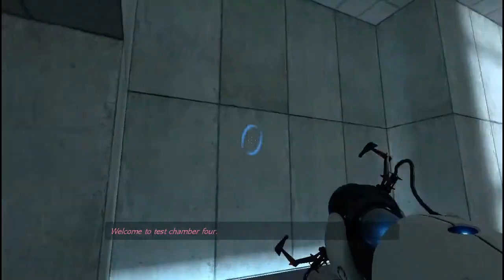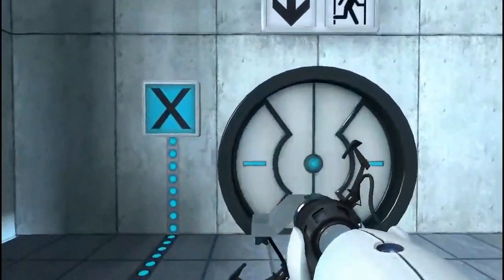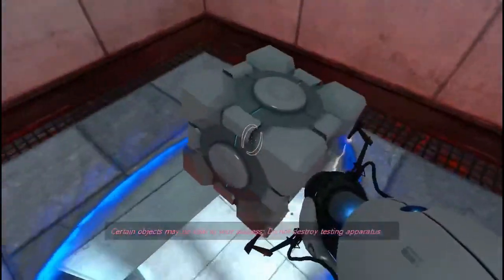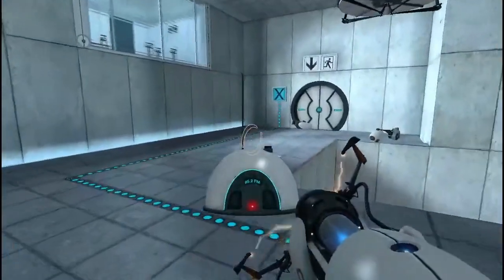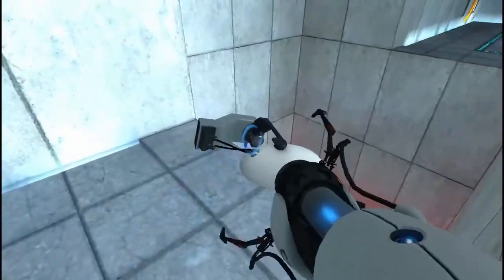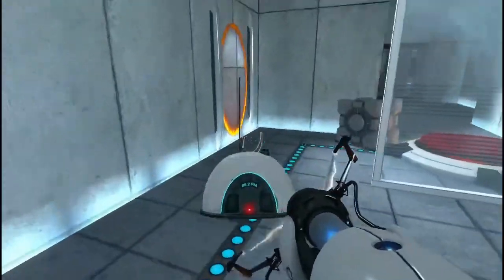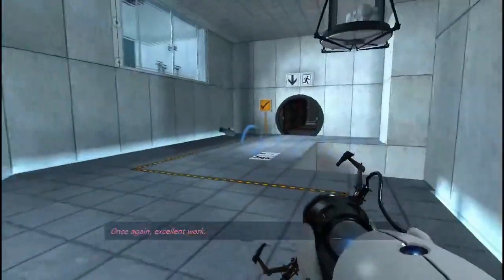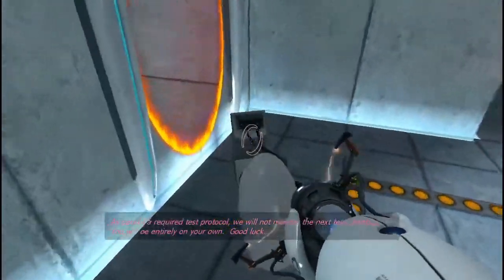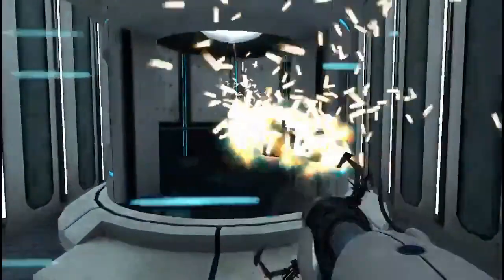Welcome to Test Chamber 4, you're doing quite well. Certain objects may be vital to your success — do not destroy testing apparatus. We'll get yet another one. That one was a nice move. Once again, excellent work. As part of a required test protocol, we will not monitor the next test chamber. You will be entirely on your own. Good luck. And done with that one.